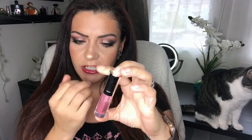Hi guys, welcome back to my channel. This video is going to be my lip service update. I have five products to start with, so let's get into it.